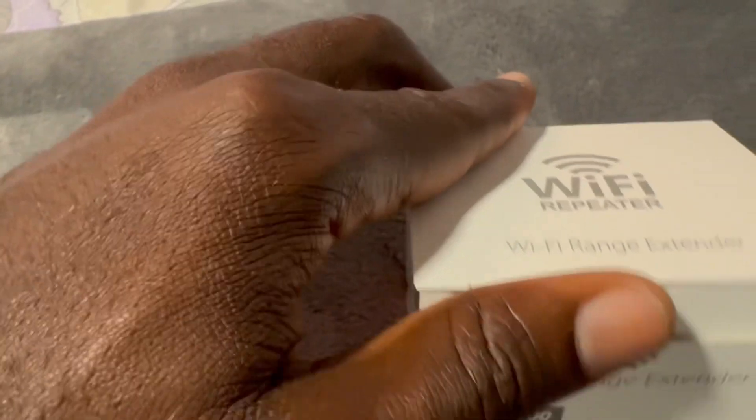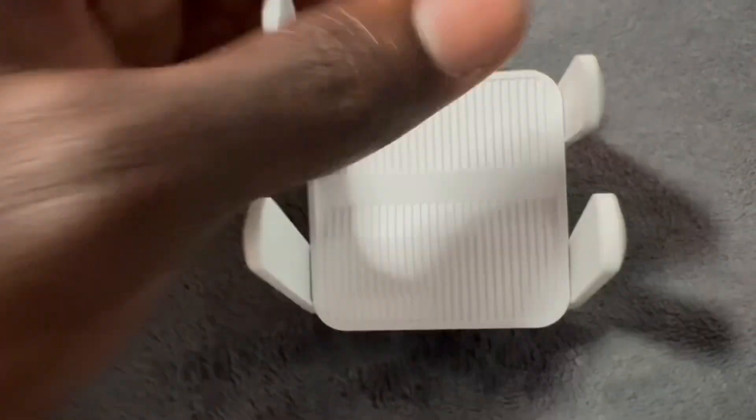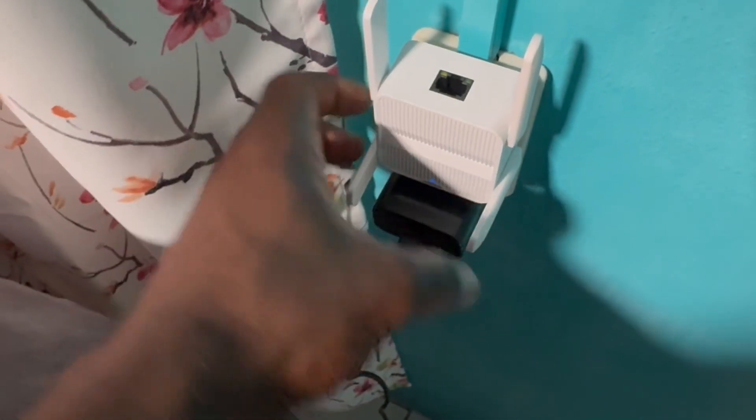First thing you're going to do is take your Wi-Fi extender out of the box. Then I'm going to pull the antennas out and go ahead and plug it in. I'm going to set these two antennas up here — you can set them however you want.